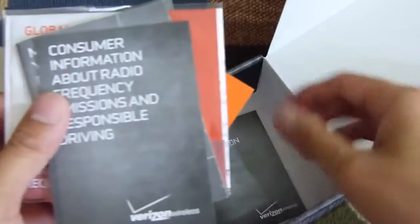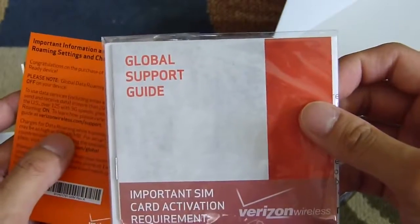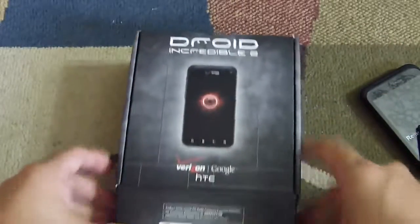You also have all your usual set of documentation: important consumer information, mastering your device, a global support guide — because the Incredible 2 is actually a global handset so you can use it overseas — and product and safety warranty information. That's pretty much it; kind of light, not really anything spectacular with the accessories included.